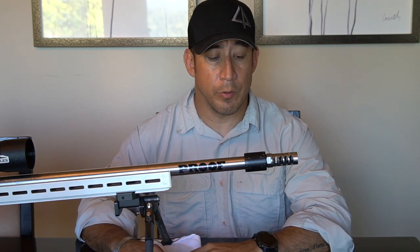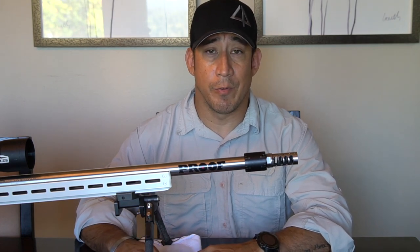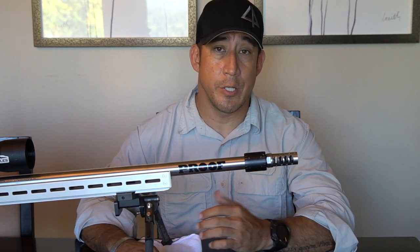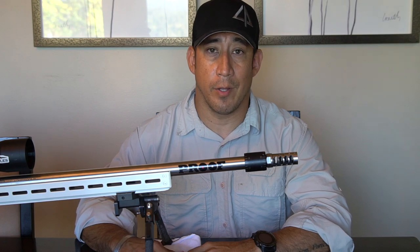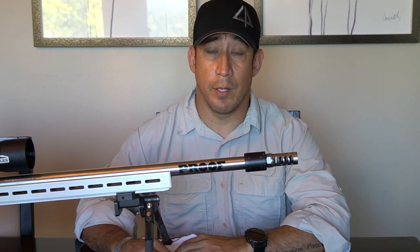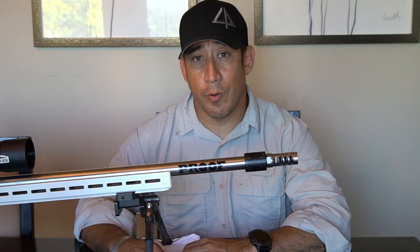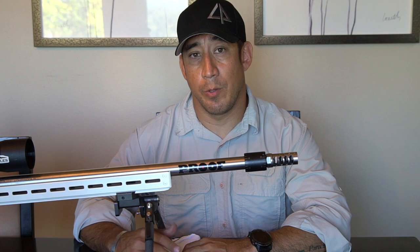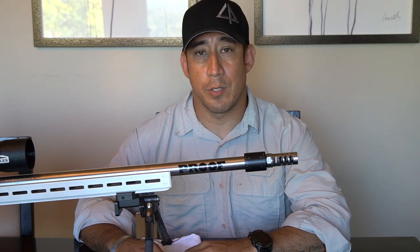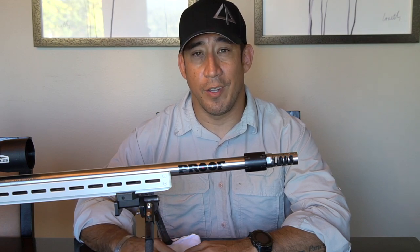So if you're in the market for a barrel tuner, go ahead and check them out. They don't sponsor us — we don't get anything for free. It's just something cool that I thought I'd share with everybody, because I know there's a lot of guys out there shooting factory ammo, and this may be the thing that enables you to get hand load quality out of factory ammo, as long as the SD and the ES is consistent. Thanks for watching, guys. If you like what you see, make sure you hit that like button and share with your friends. And as always, make sure you subscribe to our channel to stay up to date on the latest and greatest videos. Have a good one — we'll see you out there.